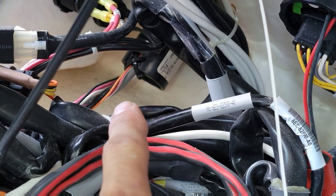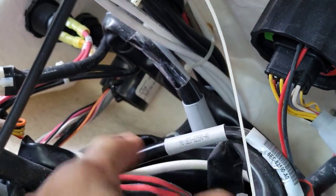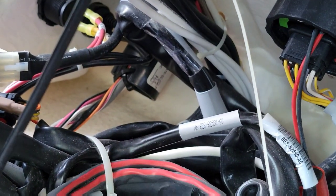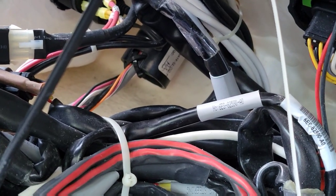Unfortunately we are going to get the right part and return to this so we can fix it, because there's no other pieces here that control the trim tabs and the trim tabs are all the way up and the thing's flashing. So we'll put a new one of those in and go from there.